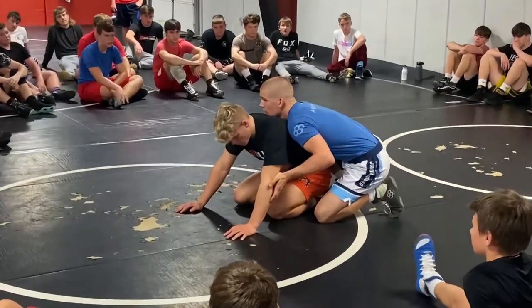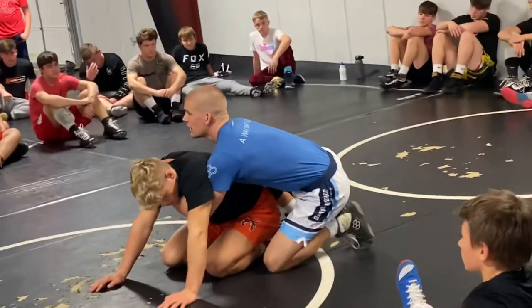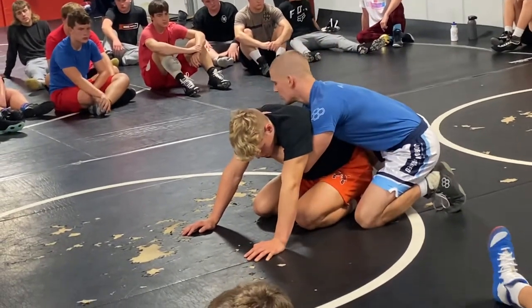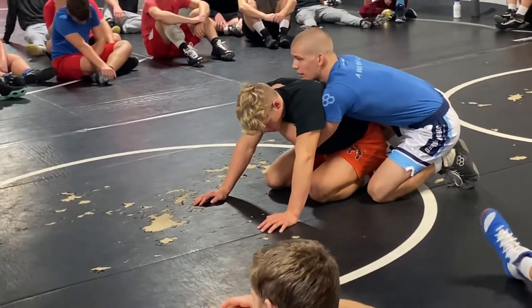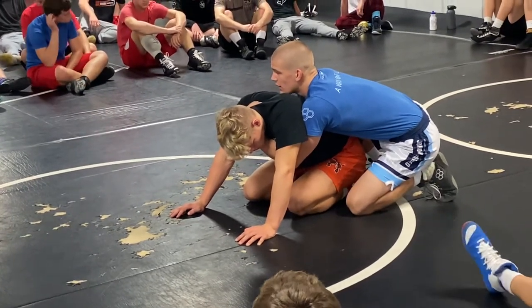We're going to start right here off the whistle. Left hand goes from the elbow and it goes to a claw. Left hand goes from the elbow all the way through to a claw, and my right arm — your right arm — is going to block right here at his thigh. Spiral ride, claw, thigh position.